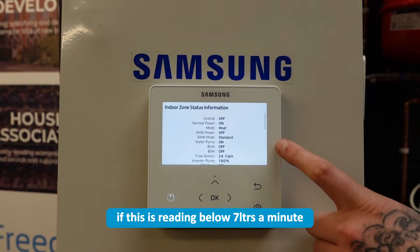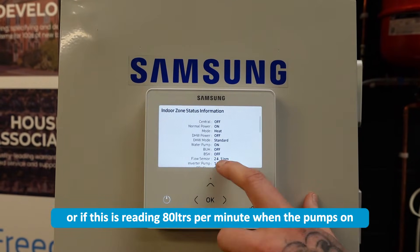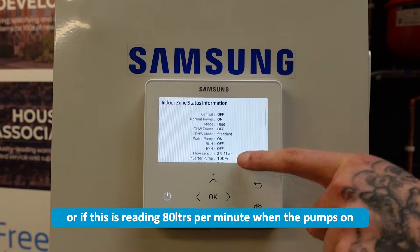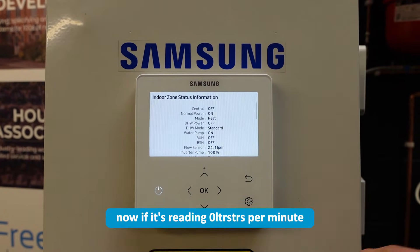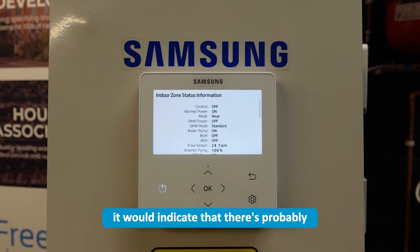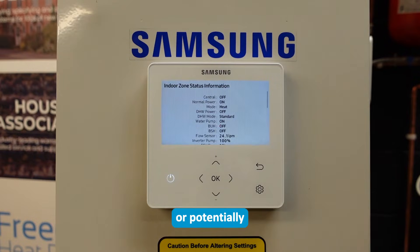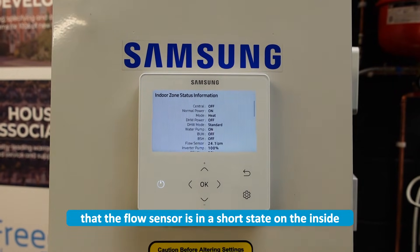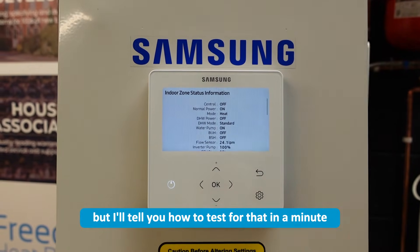If this is reading below seven litres a minute, that's what's causing your E911. Or if this is reading 80 litres per minute when the pump's on, it will also cause your E911. Now if it's reading zero litres per minute, it would indicate that there's probably either a full blockage on the system or potentially that the flow sensor is in a short state on the inside.